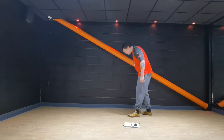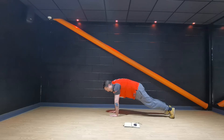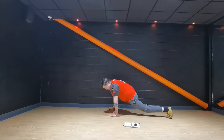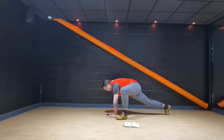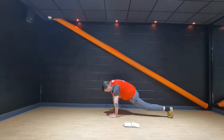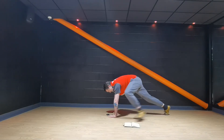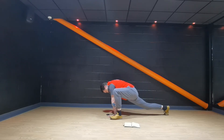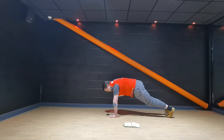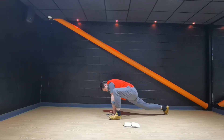Back to that planking position. We're going to go nice and steady. Plank — step that left foot to the left hand, stretch, back to plank. Right foot. We're going in our own time, feel that stretch. Hold each foot for a couple of breaths.